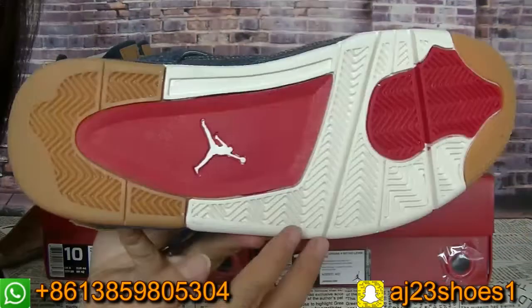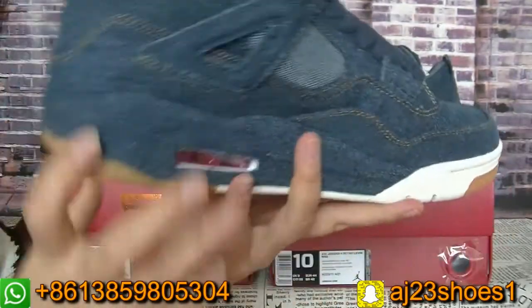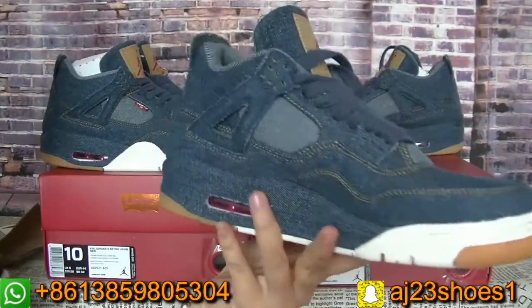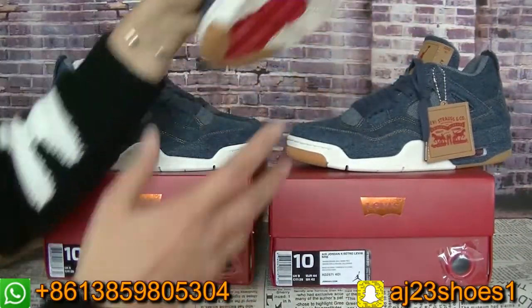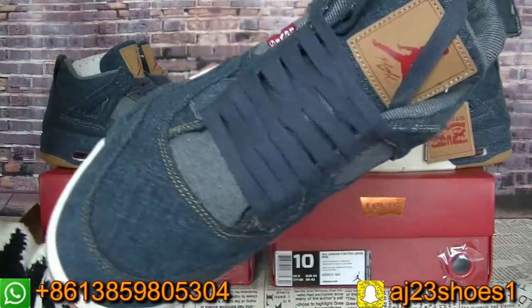Check the bottom — the bottom material is rubber, you can check. So hot, this pair of shoes. Check another side — the right side. The stitching and the craftsmanship are special, very perfect.